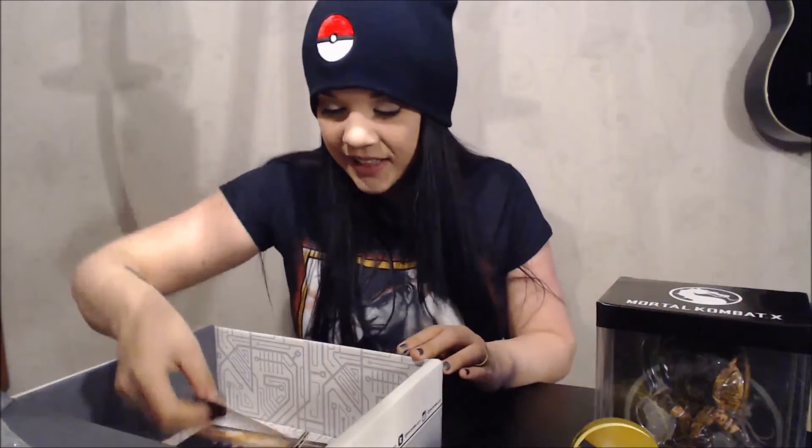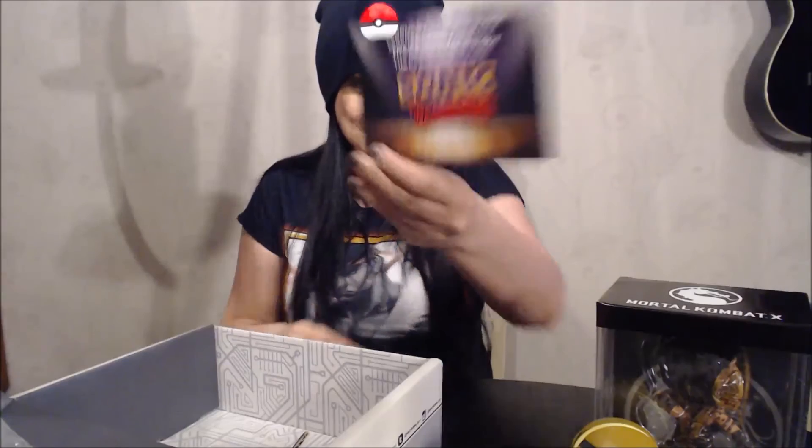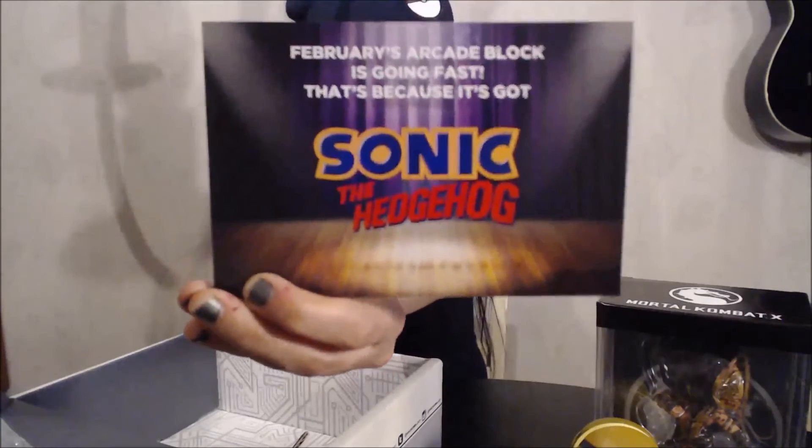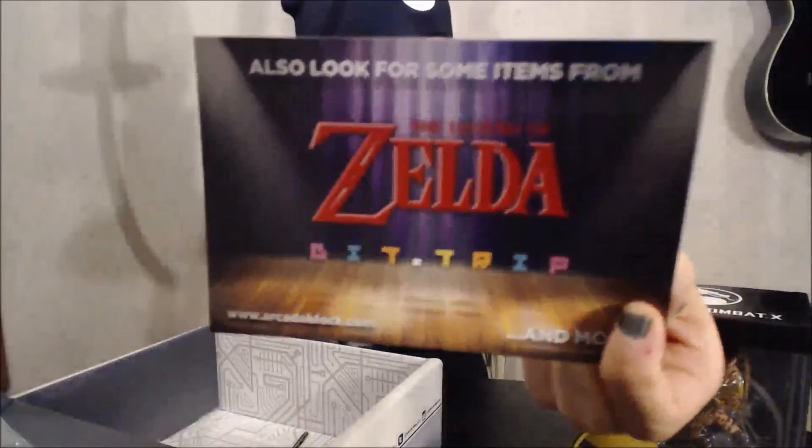What else is in here? It's about the box. The very ArcadeBlock is going fast. The next one is going to be Sonic the Hedgehog, and apparently Zelda. Looking forward to that.